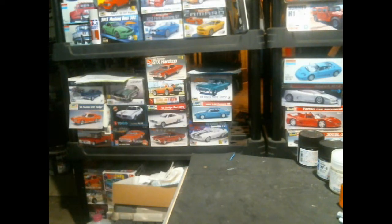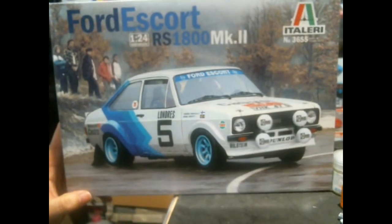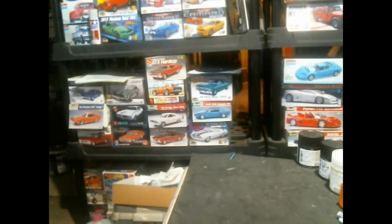The last thing from this HLJ shipment: I got two of these, and I talked about them in the last out-of-the-box video — these are the Italeri Mark II Escorts. I told you back then I had gotten one in and ordered three total, so here are the other two, for the various RAC Rally liveries I have planned. I think I'm caught up on my rally kits.